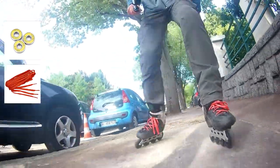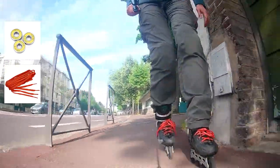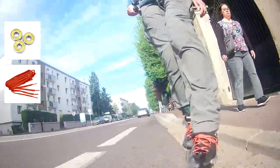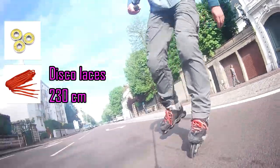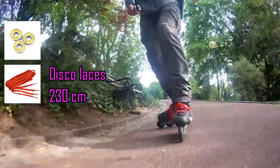My laces are supposed to be red but they are more pink with some shiny spots in them, so I'm feeling myself a little bit disco today. They are 230cm in length and that's great.